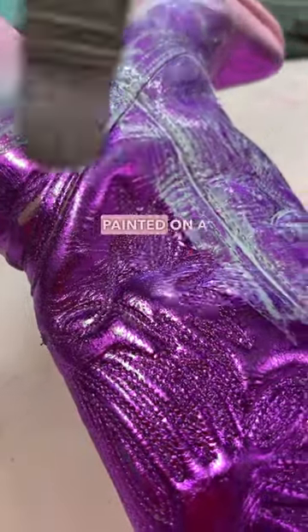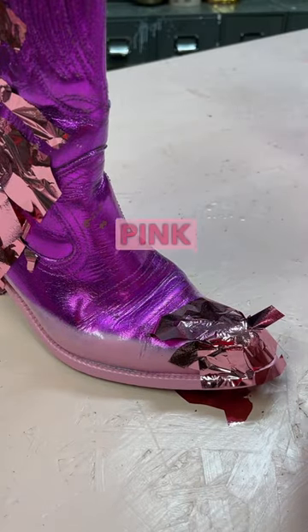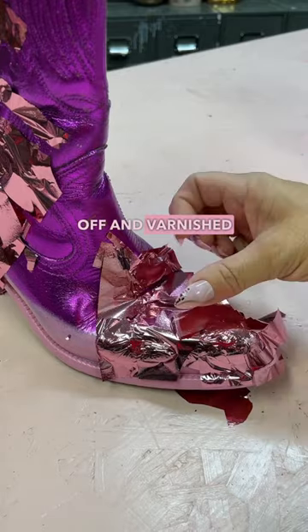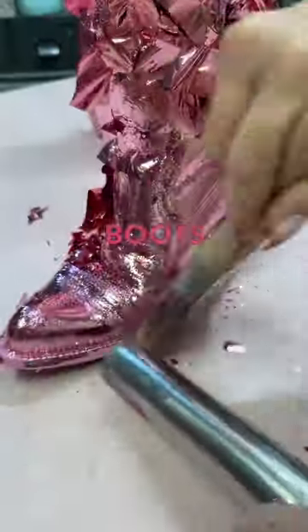I grabbed some old cowboy boots, painted on a special adhesive, covered them in a metal leaf — a pink metal leaf no less — dusted that off, varnished them, then decorated them, and quite honestly made the best boots ever.